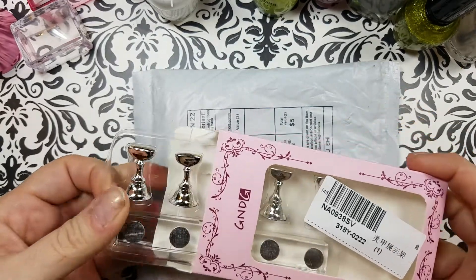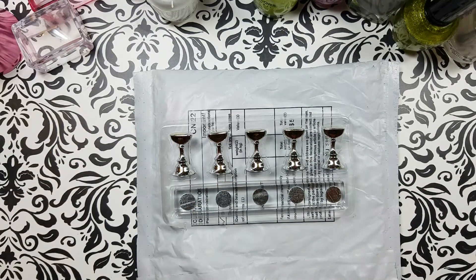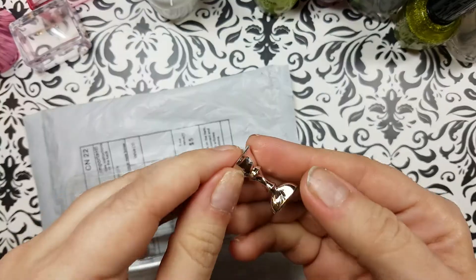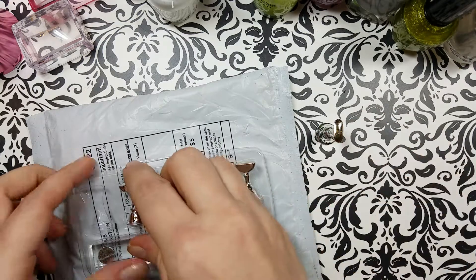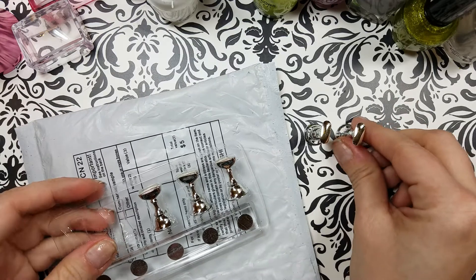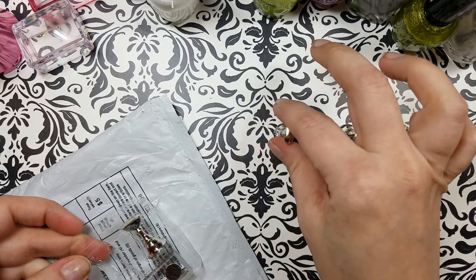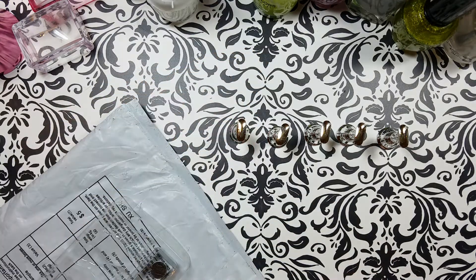I'll show you this first since it came in really shoddy packaging. These are really inexpensive on AliExpress. They're super light so it actually feels like they're just plastic, which is fine by me. You use the blue wall tack putty to adhere the fingernails to them. It's a great thing to have to display some of your nail art, to practice your nail art, anything you want to do.